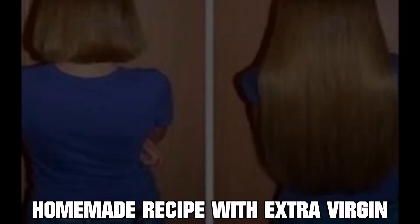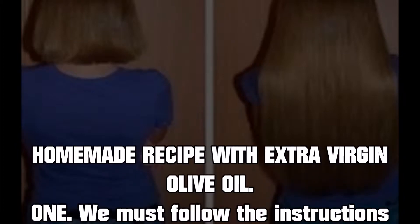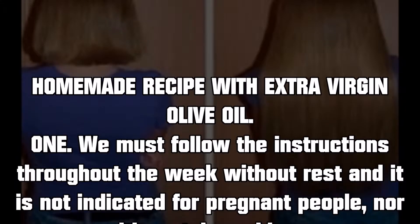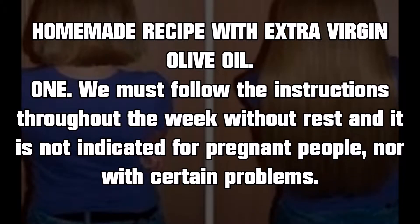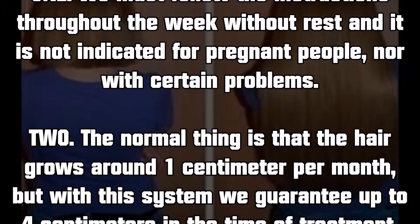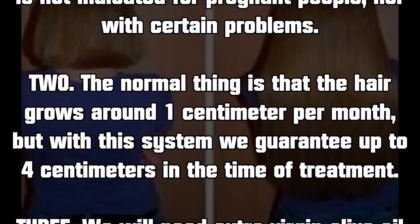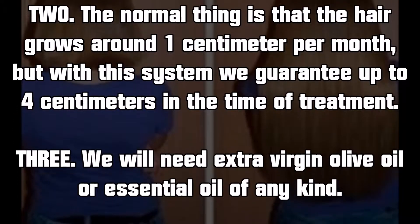Homemade recipe with extra virgin olive oil. We must follow the instructions throughout the week without rest, and it is not indicated for pregnant people or those with certain problems. Normally hair grows around one centimeter per month, but with this system we guarantee up to four centimeters during the treatment period.